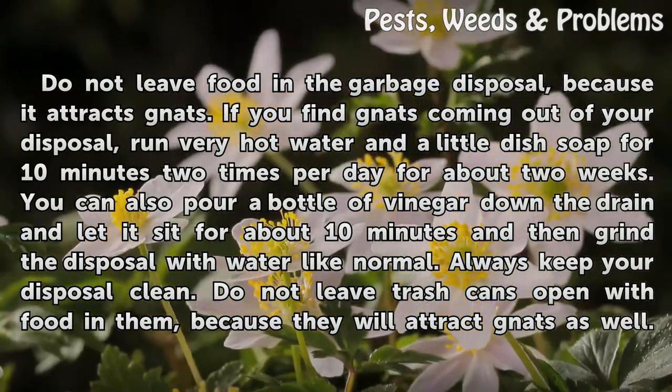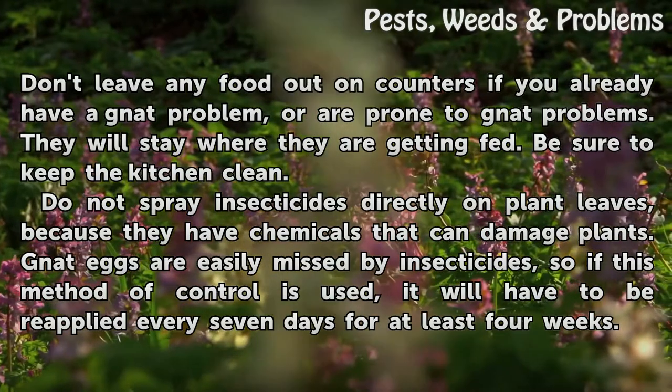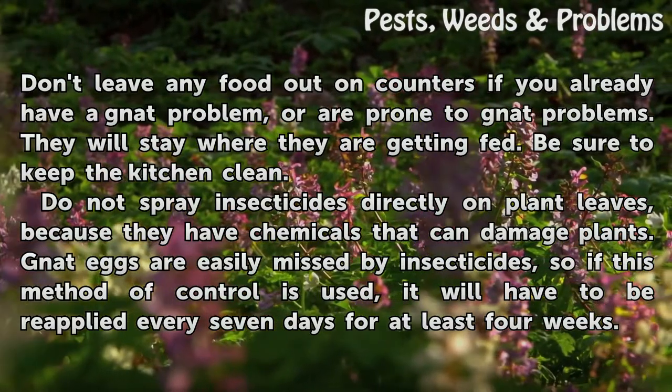Do not leave trash cans open with food in them, because they will attract gnats as well. Don't leave any food on counters if you already have a gnat problem or are prone to gnat problems. They will stay where they are getting fed. Be sure to keep the kitchen clean.